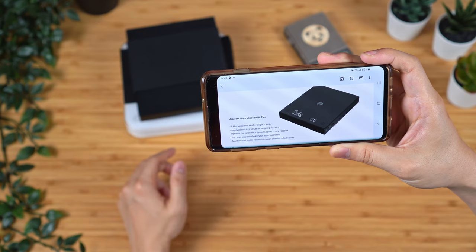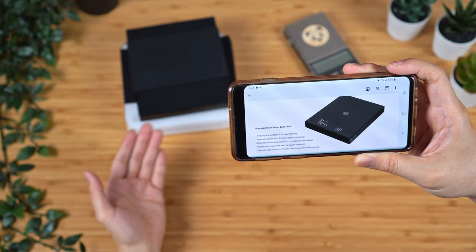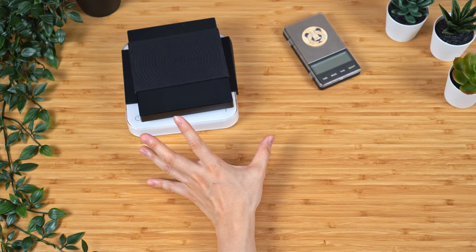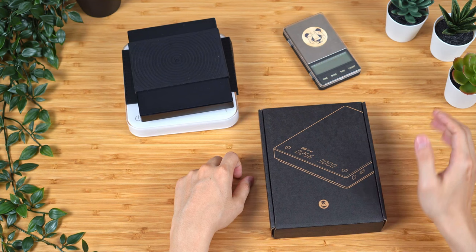I think there's a little typo there. They also optimized hardware to speed up the reaction, and the panel engraves for easier identifiable on and off switch — I think this is something they reacted to based on feedback. And of course they kept their original minimalistic design. So after months of waiting, I finally have the scale in my hand. Today we are going to unbox this Timemore Black Mirror Basic Plus. Let's go.